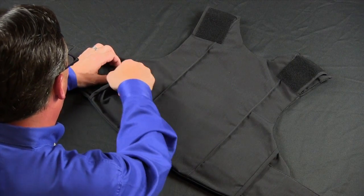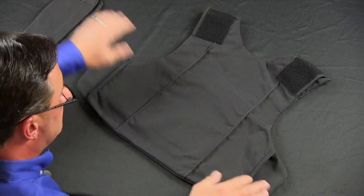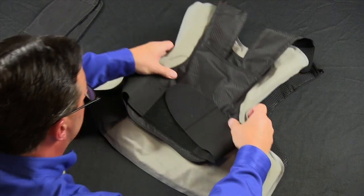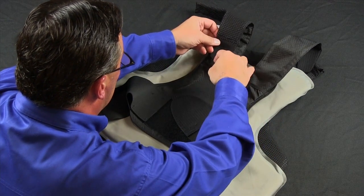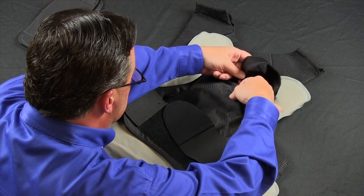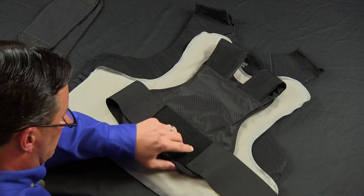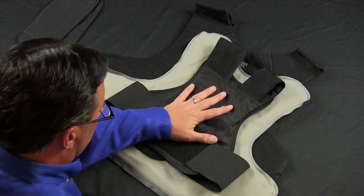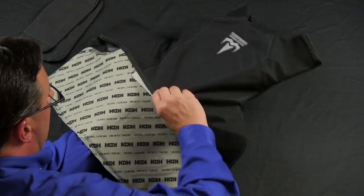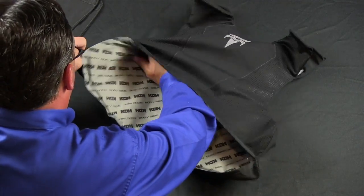For your back panels, remove the side strap covers and set them to the side, turning the carrier over and unzipping. Taking your rear panel, take the shoulder straps and place them inside of the rear plate carrier. Take your side straps and fold them under. After this process, turn the panel over ensuring that the KDH body side is loaded properly into the carrier, and ensure that the side panels are in place.